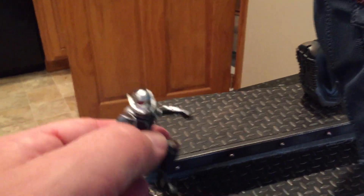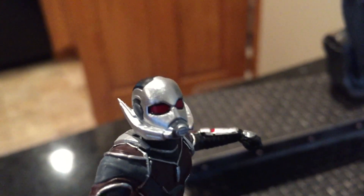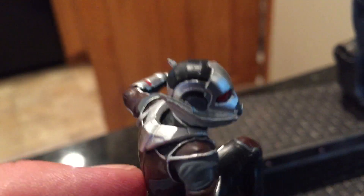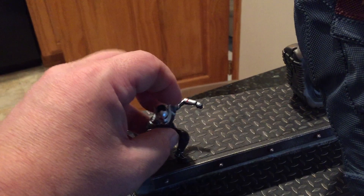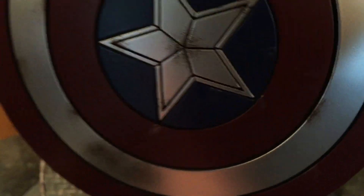The Ant-Man that comes with it is cool — it's a nice little addition. I do like having Ant-Man with the piece. My camera had a little trouble picking him up, but it's got some good texturing on it too. It's kind of cool because he's in this heroic pose next to the larger Captain America, which is comical, and that fits the way they're doing the characters in the movie.